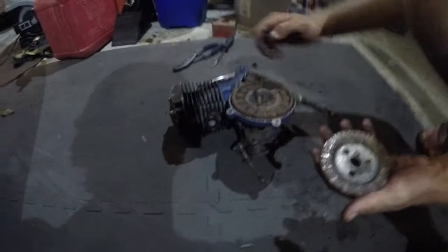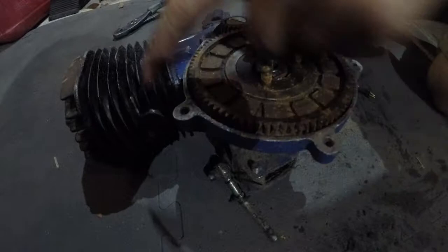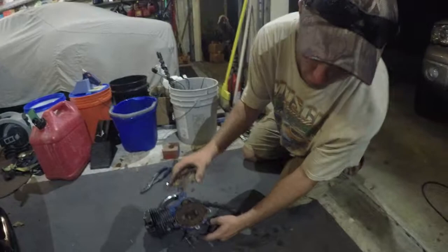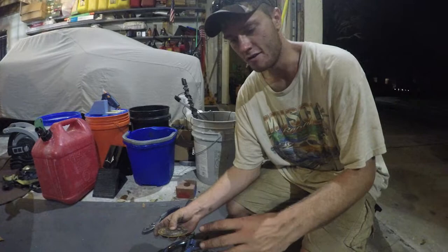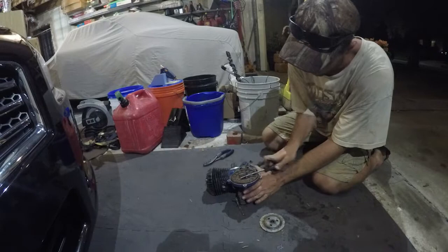So this is the clutch. Take a look inside here — those are all the clutch grabby thingies. The engine spins this thing, which spins all those little grabby thingies. This stays stationary until you let the clutch out, which pushes a plate behind it that grabs along with this thing and turns the sprocket — makes your engine go forward. For reverse, you just have to kick the engine on backwards. It's kind of amazing this thing is not seized more than it is, sitting out in the rain for months.